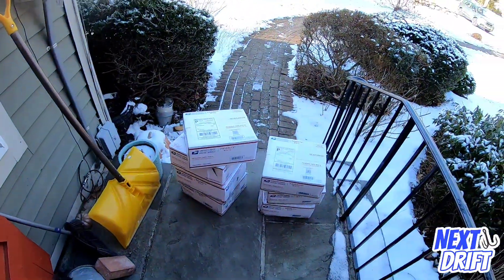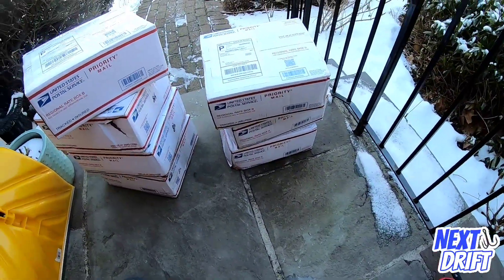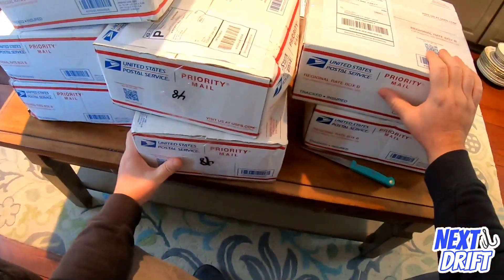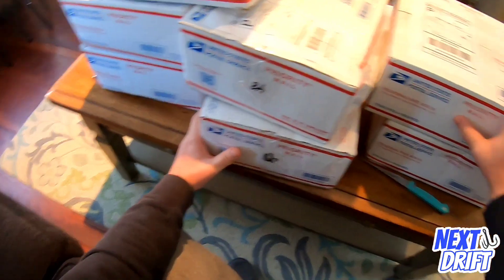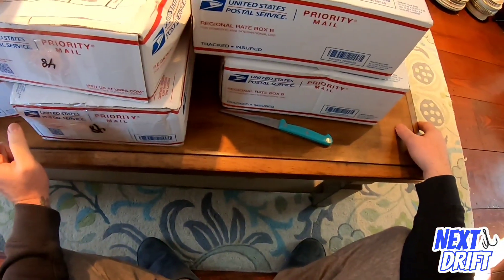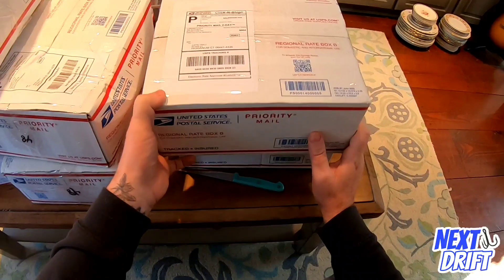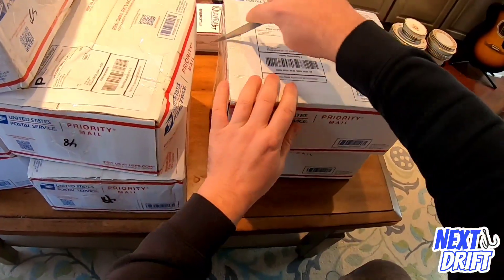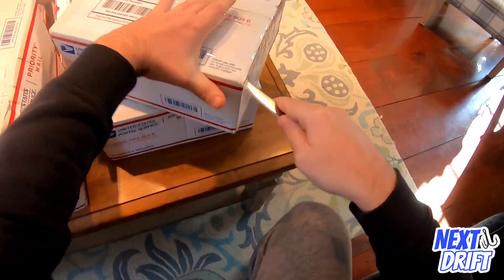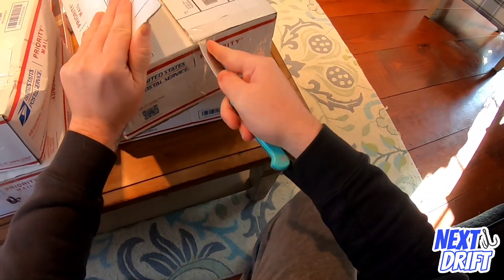Yes, there it is - SNS bucktails! Let's unbox this. I just got my supply of SNS John Skinner swing hook bucktails. There are fluke bucktails, blackfish jigs, and white chin wreckers from SNS in here. I figured we'd do a little unboxing - let's check it out. This first box feels lighter, let's see.